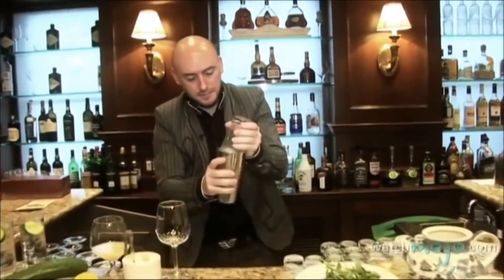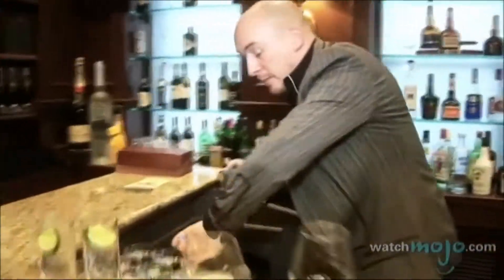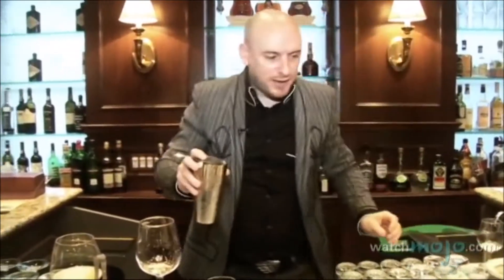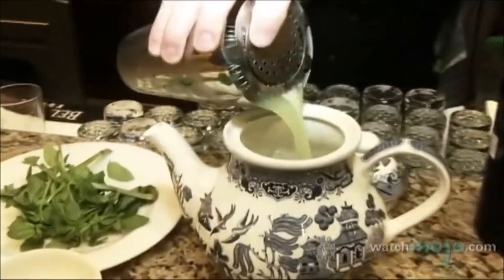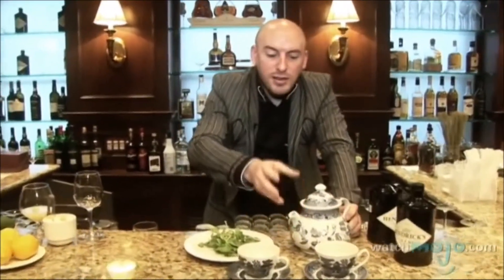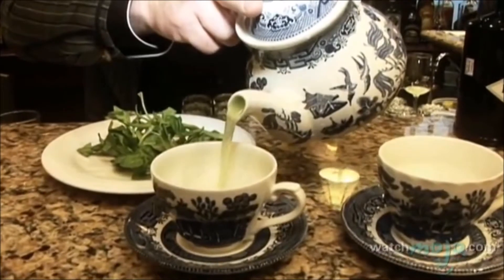Always give it a little taste. Make sure the flavor profile is good. That's perfect. And then top it up in your teapot. The great thing about using the teapot is you can make a drink for one, two, three, four people, and the same drink will have the same consistency. Here we are — the Basil Smash. Enjoy your drink.